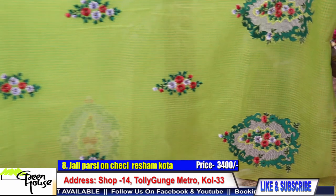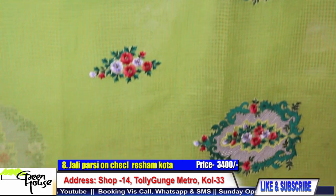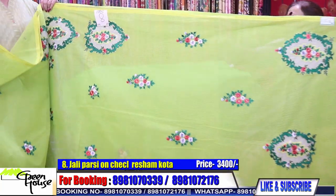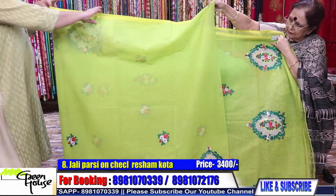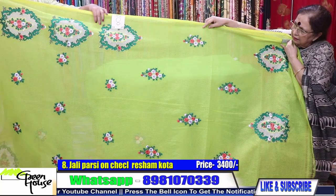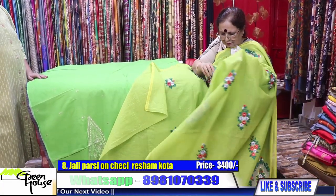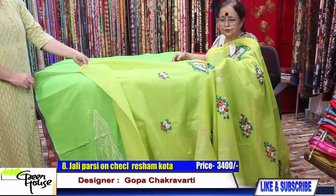This is a famous saree from Greenhouse — this is Parsi jali work on reishon kota. This costs 3400. The other half is full of motifs — this is also hand machine embroidery and those three blocks come at the yoke. The saree is so beautiful. Thirty-four hundred for this reishon kota.